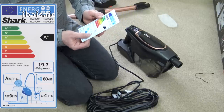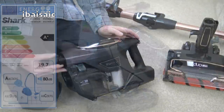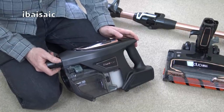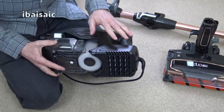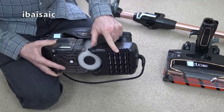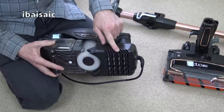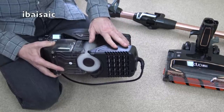I've just checked the instruction book and all the filters are washable with water only, including the post motor filter. It doesn't give any guidelines on how often to clean that — it just says once a month for the primary filters. You shouldn't have to clean the post motor filter very often at all, but it's always a good idea to have a look at it from time to time, and if it looks dirty, give it a rinse.